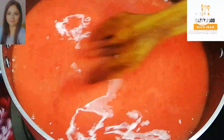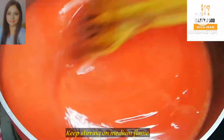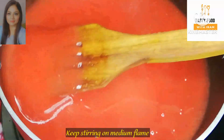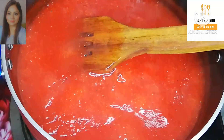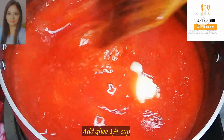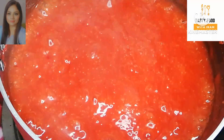We will mix the gajar mixture well in the pan. We add more ghee and mix it together. We will mix it for 2 to 3 minutes. Friends, see how the ghee is being absorbed into the mixture.